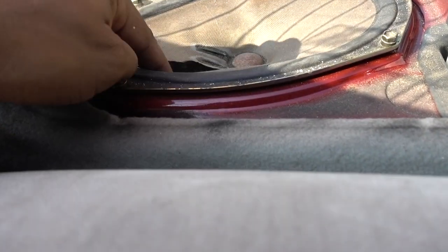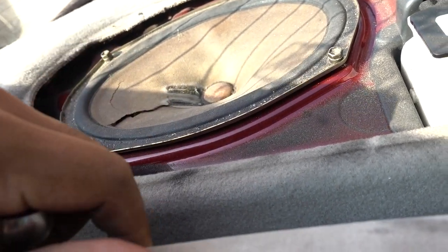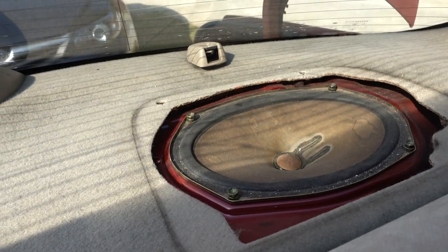And as you can see, these ones are really low and they didn't work anymore. Passenger side, same thing — remove the cover and four more bolts.